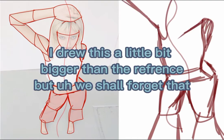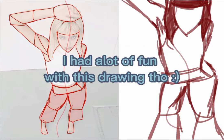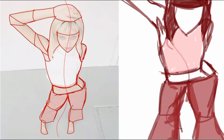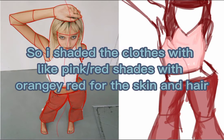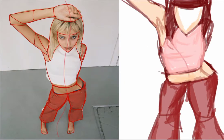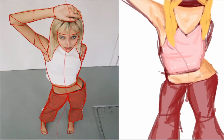I drew this a little bit bigger than the reference. I had a lot of fun with this drawing. I shaded the clothes with pink or red shades, with orangey red for the skin and hair. I just kept changing the brush opacity and darkness of the colors.